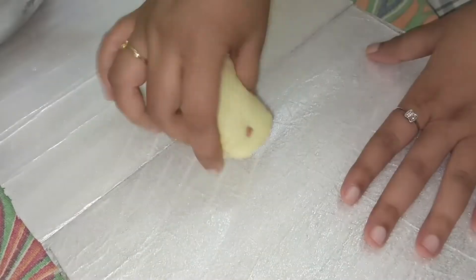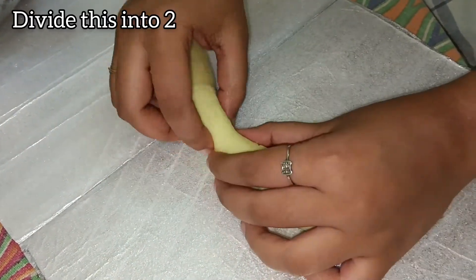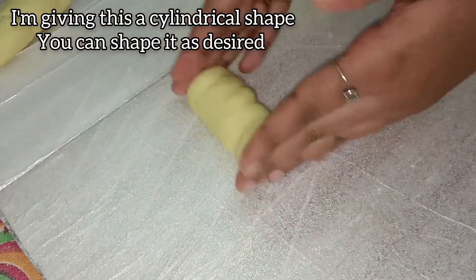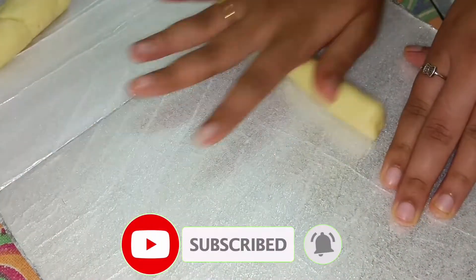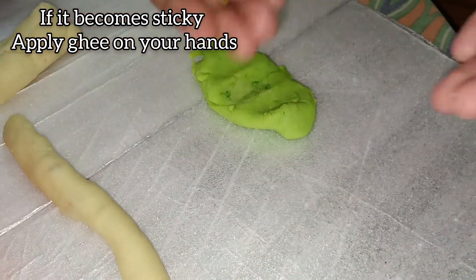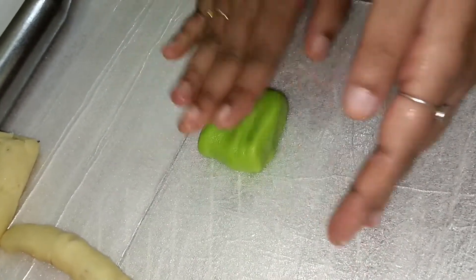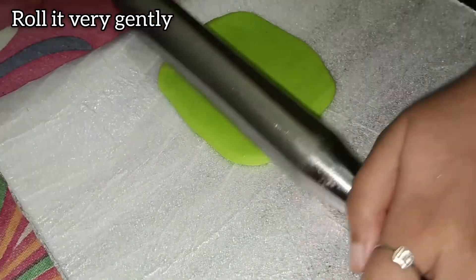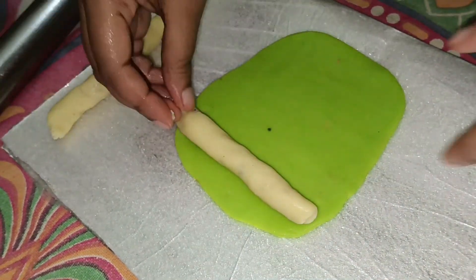Now that all things are ready, let's start assembling. Take the filling and roll it using your palm into a cylindrical shape. Divide this again into 2. Take the green khoya and flatten it gently. Place the filling inside, remove the excess filling and khoya, and roll it over.